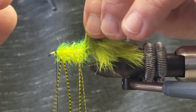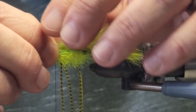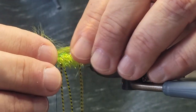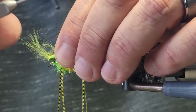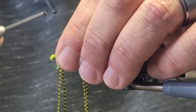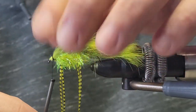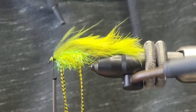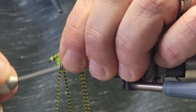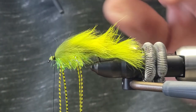Now we're going to pull the rabbit strip up and lock that in. Make sure you lock it in nice and tight.